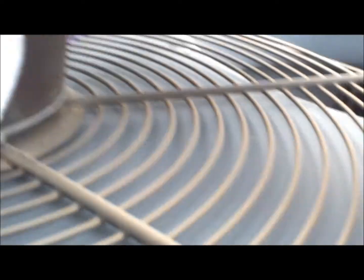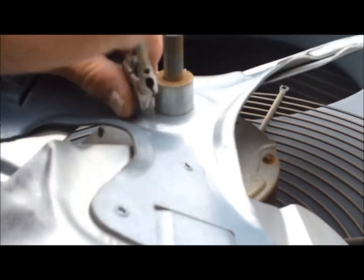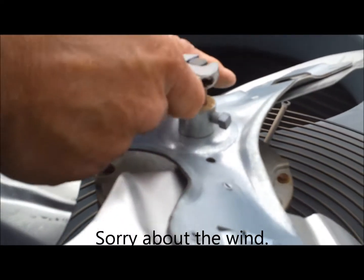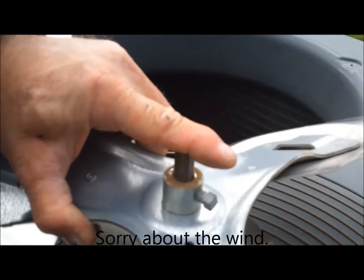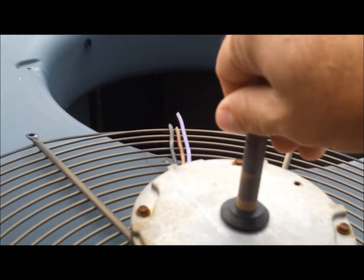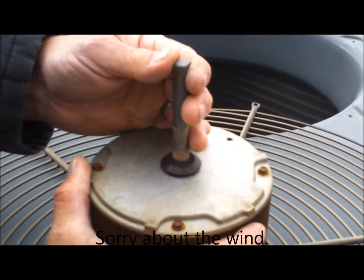The motor is out. We went ahead and cut the wires. Sometimes you can use sandpaper on the end if it gets really rusty to pull it off, but that one came off easy enough.